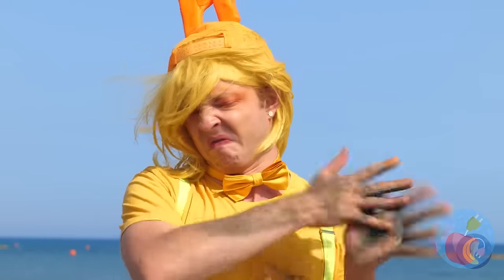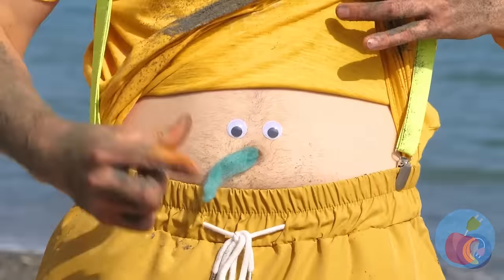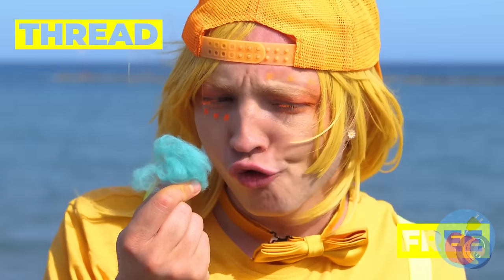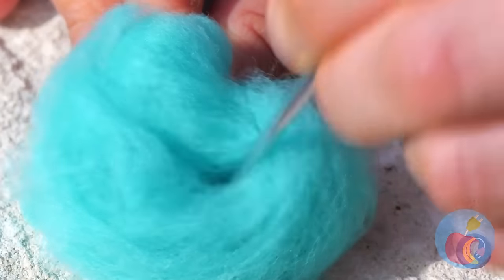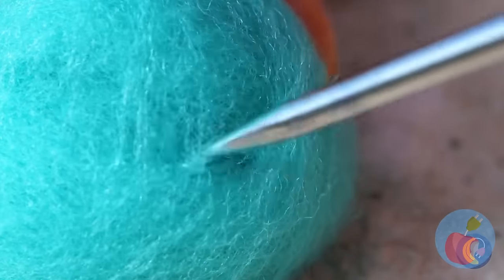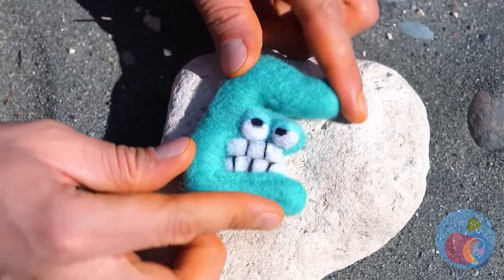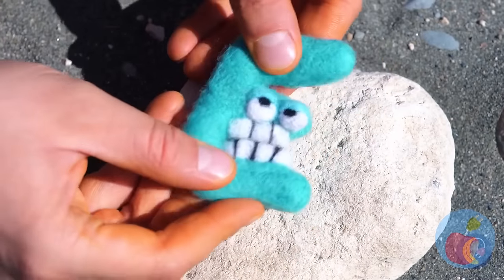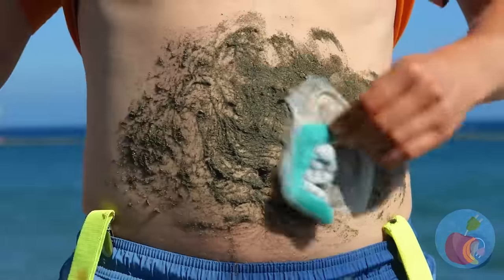Look at you! You're covered in sand! At least your secret thread stash is clean. With a needle, it can become anything you want. It's E! The last letter in sponge! But there's no need to be so silent. It's also the third letter in clean!